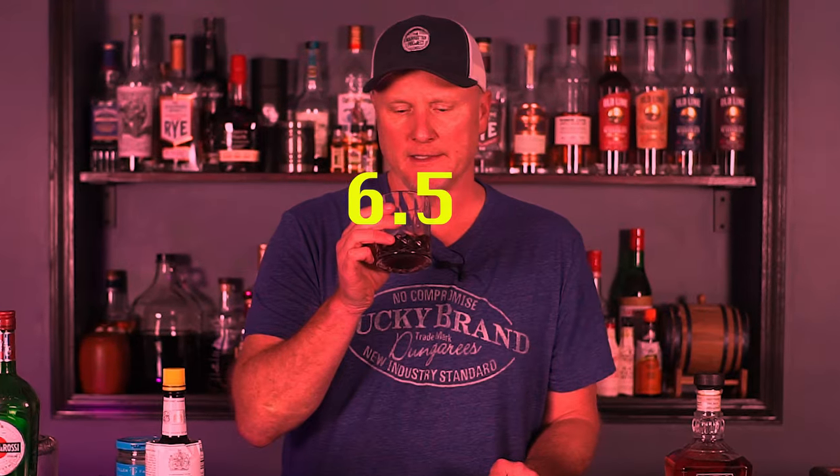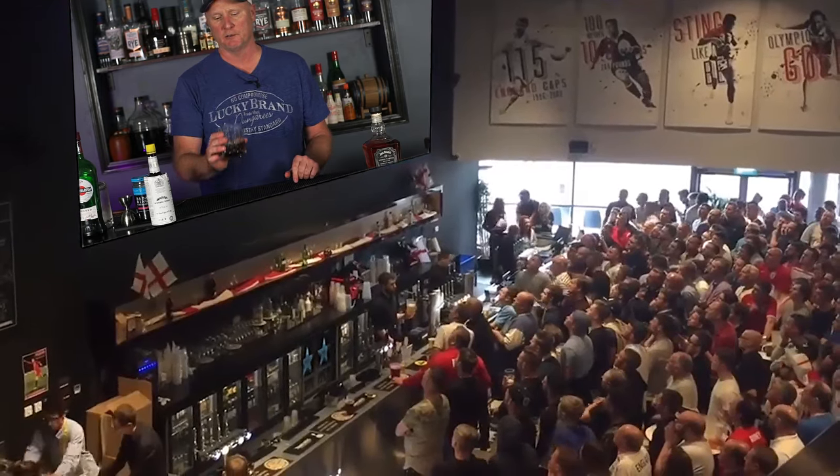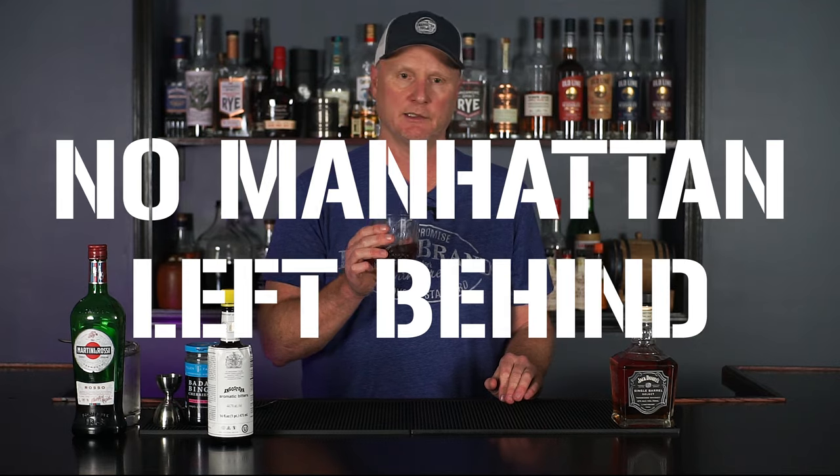If we had done this episode early on, this would be a much higher score. But we've rated some dynamite Manhattans, and this really just isn't one of them. I'm going to put this as more of a sipper instead of a mixer in a Manhattan. So, 6.5 — Jack Daniels Single Barrel Select. Cheers.